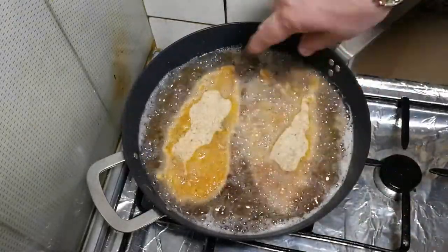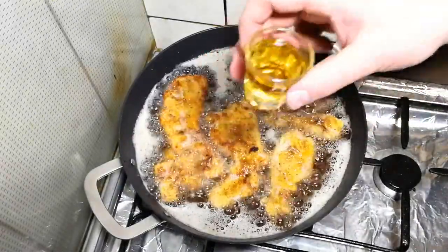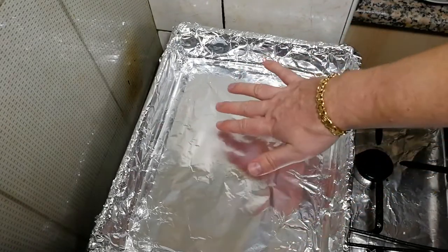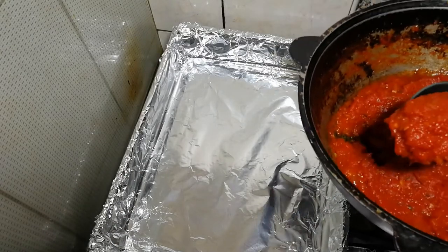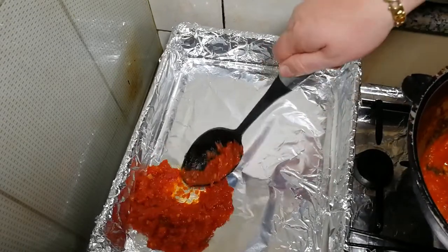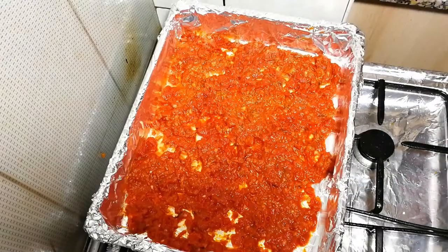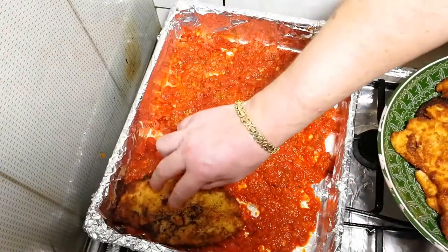Once I finish all pieces, I'll show you the result. We're taking a baking container. Start by putting the marinara sauce on the bottom and spreading it evenly. We've spread the marinara sauce, and on top of it we place the chicken pieces.